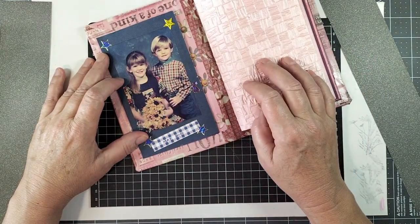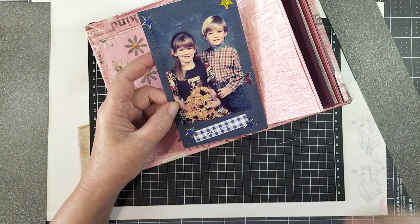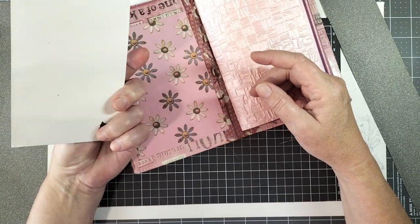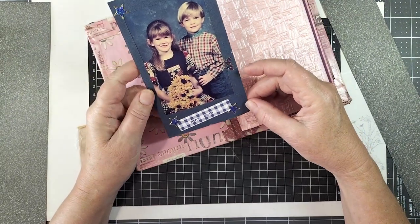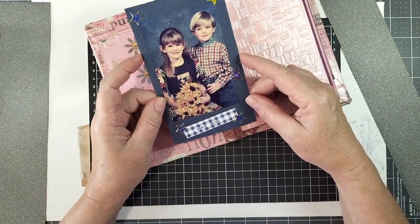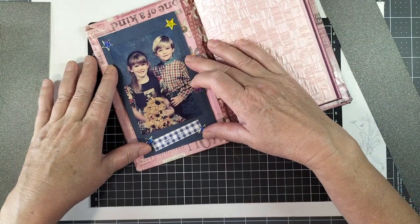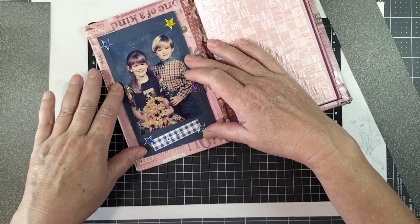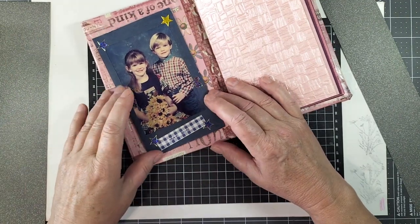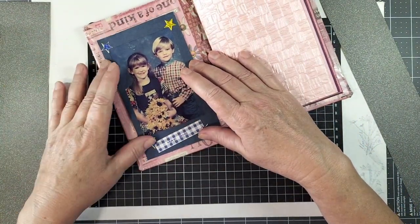This is a photo taken when the kids were about four and five — professional photos done through their school or kindy. I put this in a little frame a long time ago and it was in another little book, but I pulled it out because it's one of my favorite photos of the two of them together. It's going to be front and center at the front here. The photo is a little bit faded but I actually like that — it gives it a vintage look. These are just stickers and very simple decoration that I obviously did way back in 2001, so I'm just going to leave it as is.